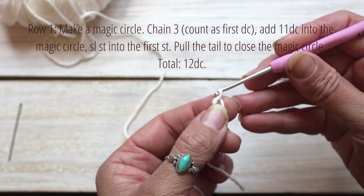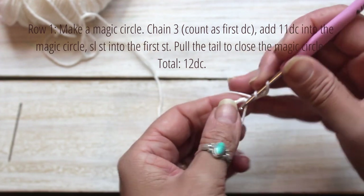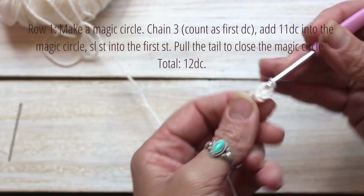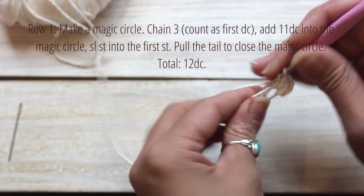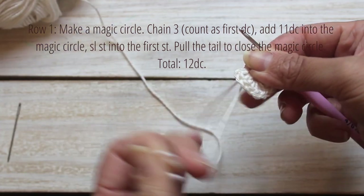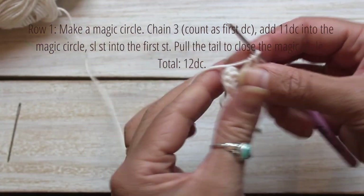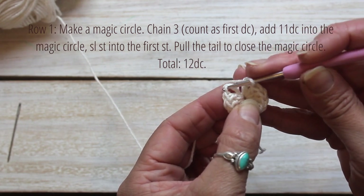Now chain 3 and count this as your first double crochet. Now add 11 double crochet into the center of the magic circle. Slip stitch into your first stitch and pull the tail to close the magic circle.